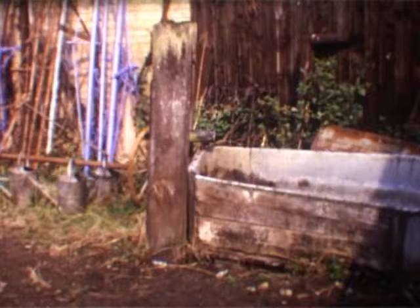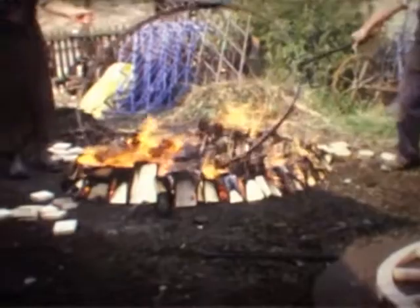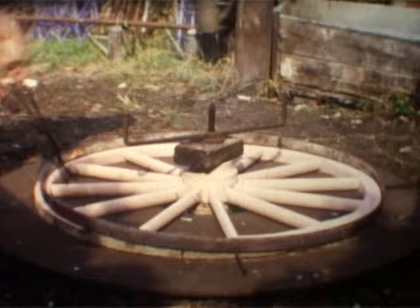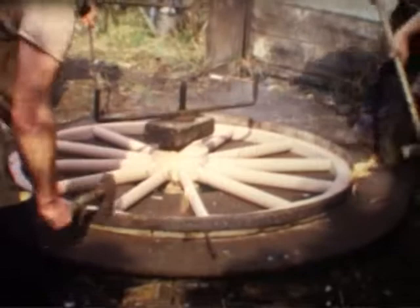Mr. Sergeant gives plenty of instructions, makes certain it goes down tight, he says. It's picked up with metal tongs, placed over the wheel, taking care of how it's being put on, with a little bit of help at different places — just to pull it with pinches or whatever they called them at the time. Then Mr. Sergeant used to go around tapping, making certain it's all coming on correctly.